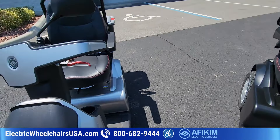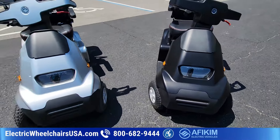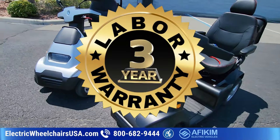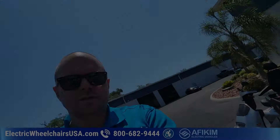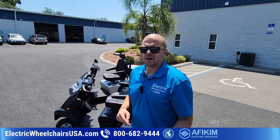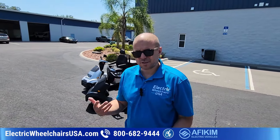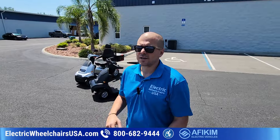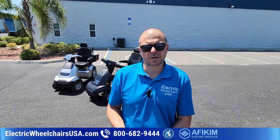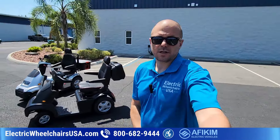One of my favorite things about these Afkim scooters is the warranty and support, in addition to them being such top quality — it's just a great brand. They do come with a three-year labor agreement, which is exclusive to Electric Wheelchairs USA. So if there are any issues in the first three years, they'll first try to troubleshoot with you, but if they can't fix it, they'll send a technician to your home. No other brand offers anything like that. A few brands offer a one-year labor contract, but Afkim offers three for added peace of mind.